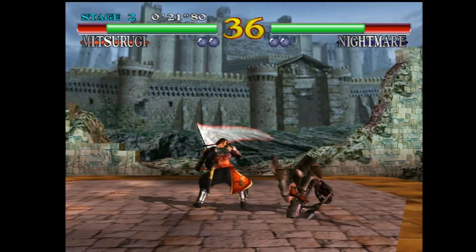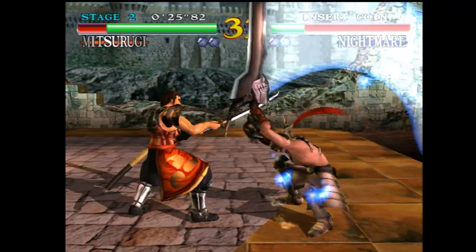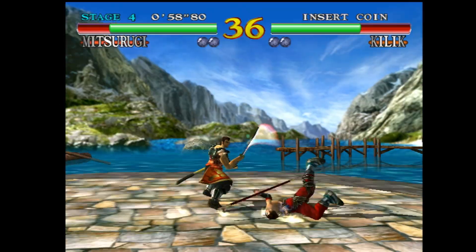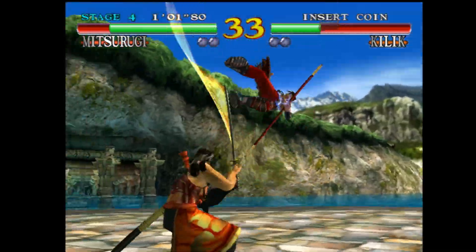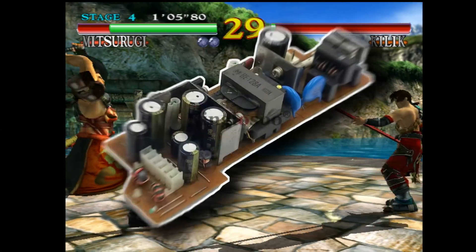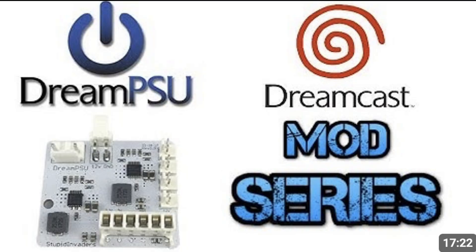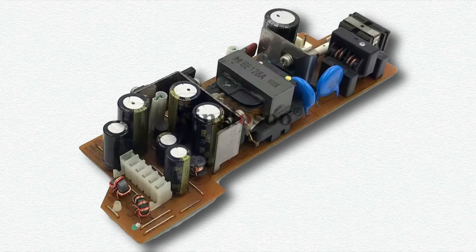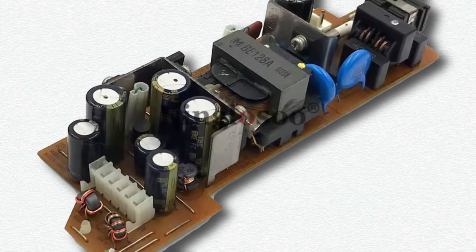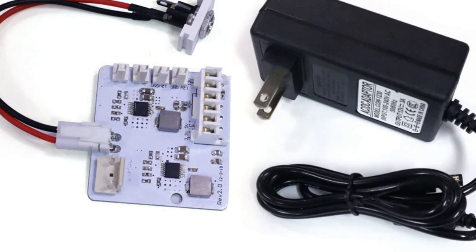Retro console modding has never been more popular, and nowhere is that more obvious than with Sega hardware, particularly the Dreamcast. While ODEs and flash carts like GDMU, Fenrir and the Everdrive Pro tend to steal the spotlight, one of the most debated mods over the years has been the humble power supply. Replacing the Dreamcast PSU almost became a trend, pushed hard by YouTubers, but in most cases the reality is this: the original Sega PSU is actually very good. In fact, many replacement solutions introduced new problems.